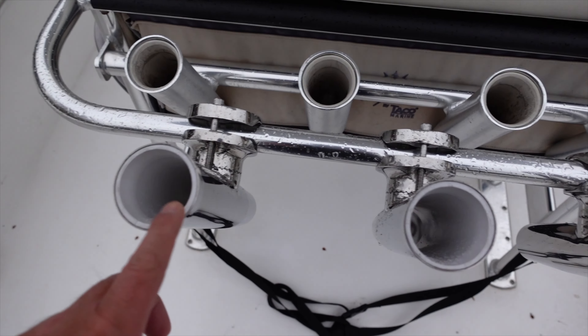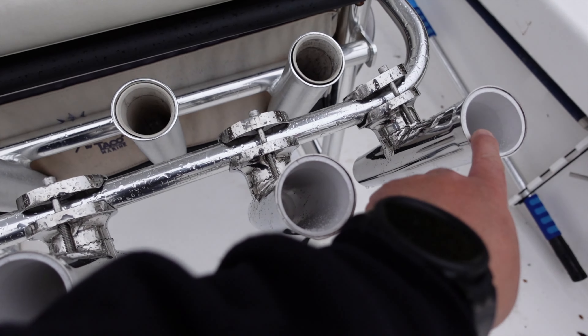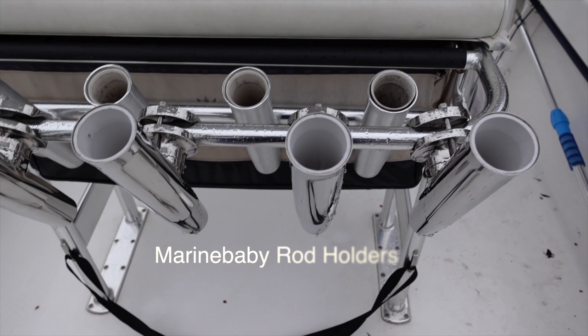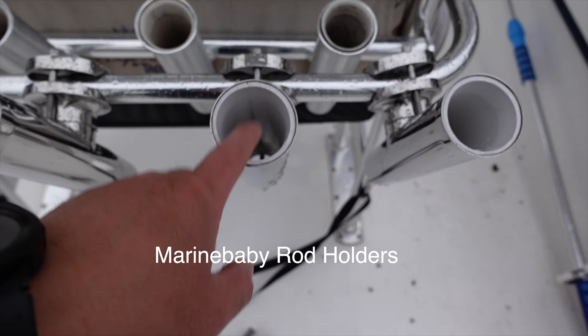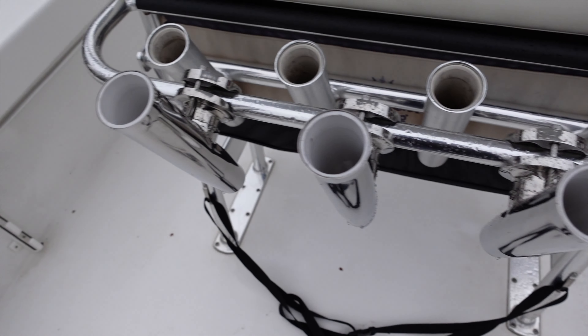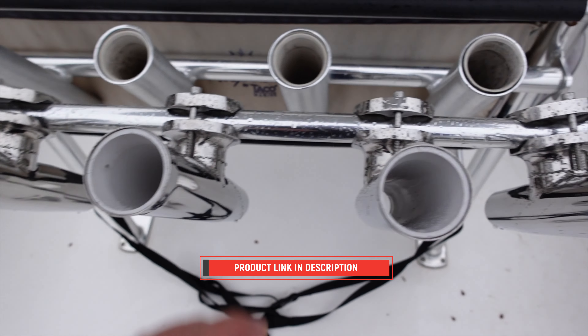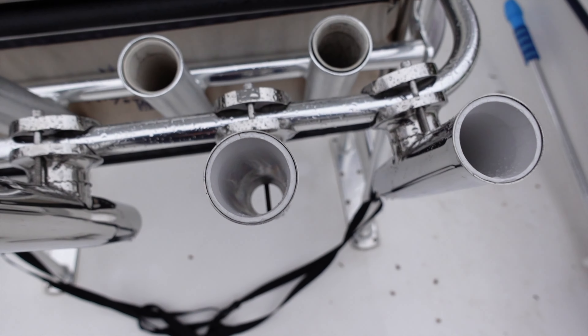And then you can see the new ones I've added on are these clamp-on rod holders. The name of the rod holders escapes me, but I'll have it pop up right here. I got two of them for a pretty good price. I'll provide a link to these rod holders in the description below, so if you guys are interested you can check that out.